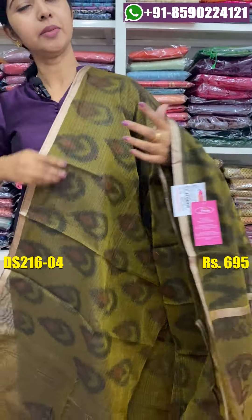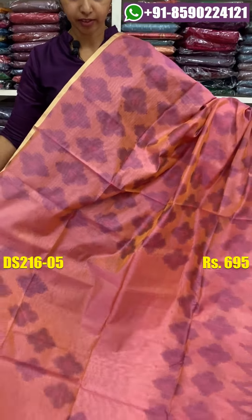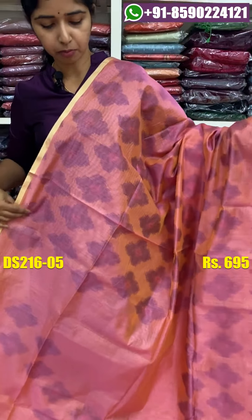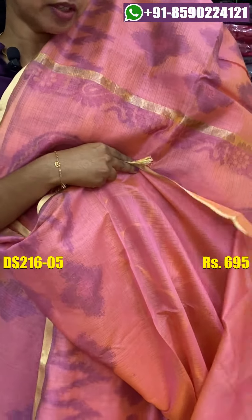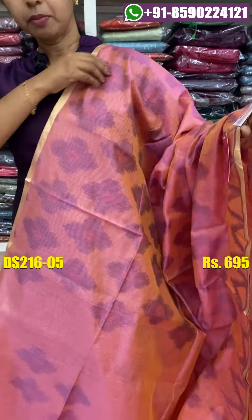These are the color shades. You can see the color shades. The blouse space is plain. The two colors are blended shades. The price is the same.